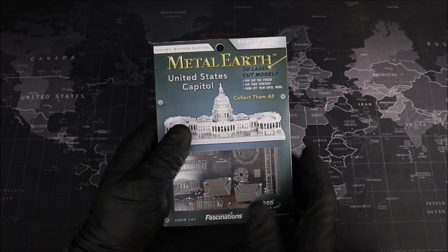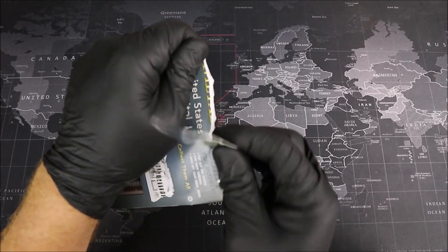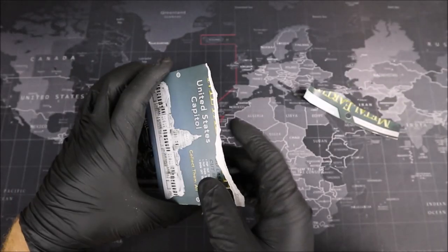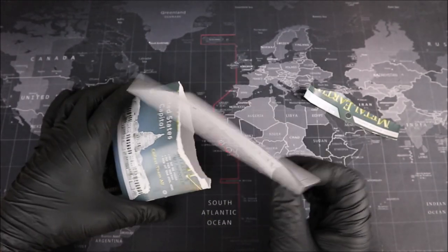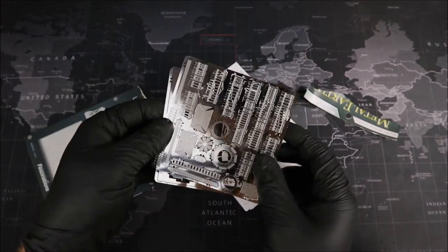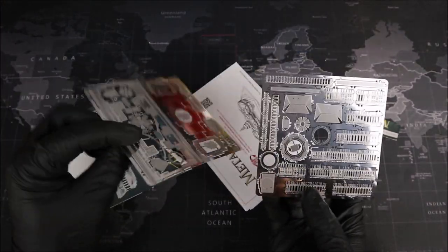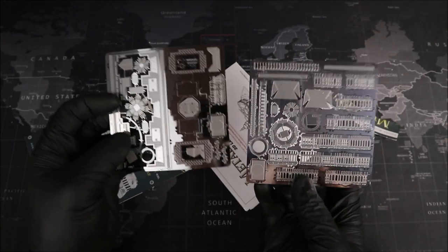Groovers, let's go ahead and open up our package. We have our instructions, and we have our metal. It looks like two very nicely detailed sheets. All right, Groovers, let's get building.